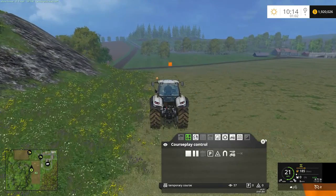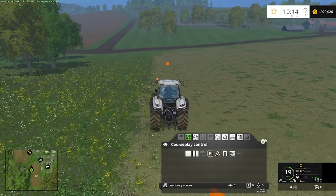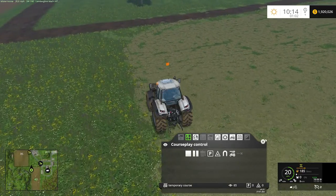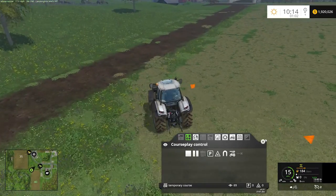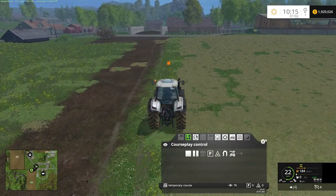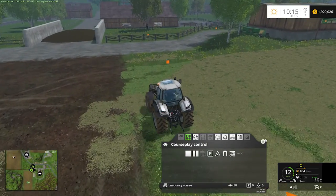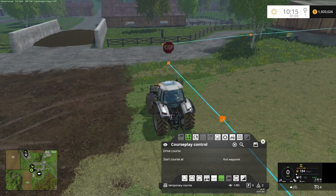If there's not a tutorial up there for a particular function that you could do with courseplay, it's probably because I haven't recorded it and put it up. But eventually I hope to cover pretty much every aspect of the things that you can do with courseplay in these tutorials. Our perimeter is almost done. We're going to run back up here to where we started our recording, and then we'll just end our course. We'll just hit the stop button, and that is our perimeter.